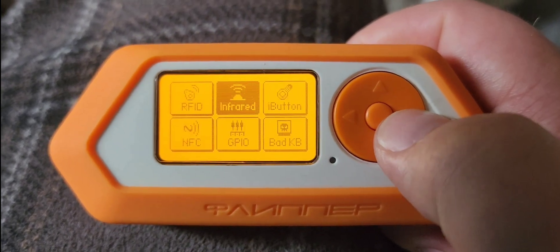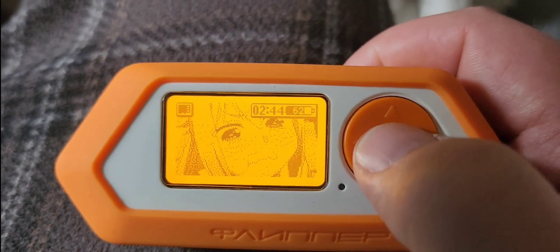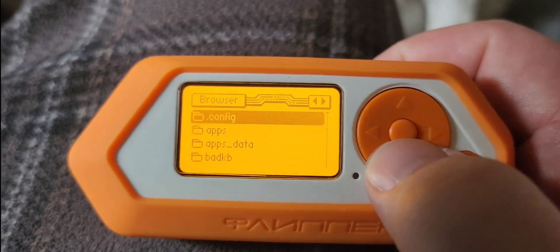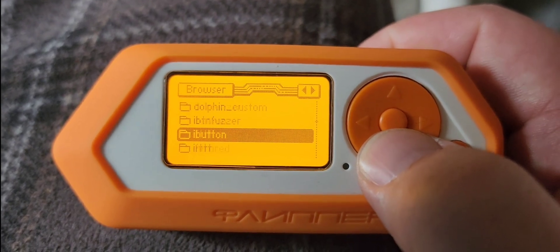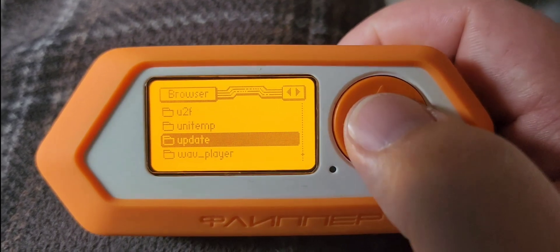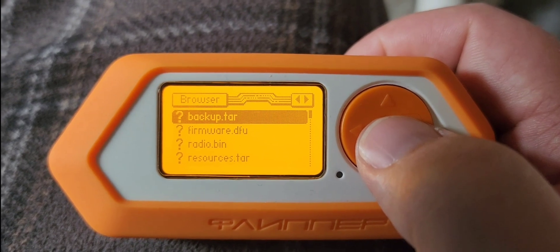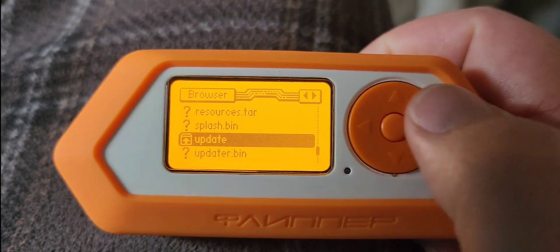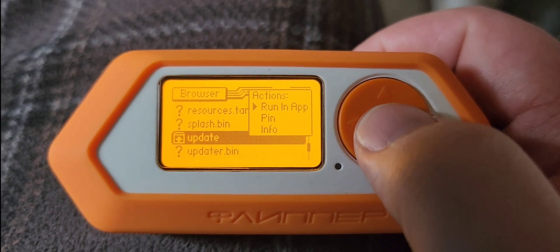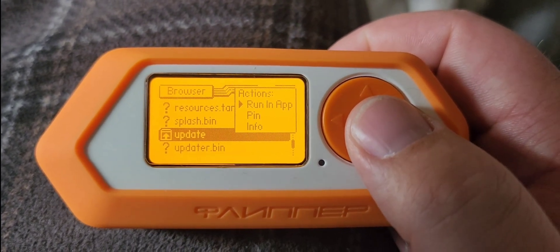You can tell by the buttons and the Xtreme app there. But if I wanted to run Rogue Master, I could simply come back into my browser, cruise down here to the update folder, open up the Rogue Master folder right there, scroll down to the update button, hit OK, actions, run an app, press OK there, and it will automatically install Rogue Master.